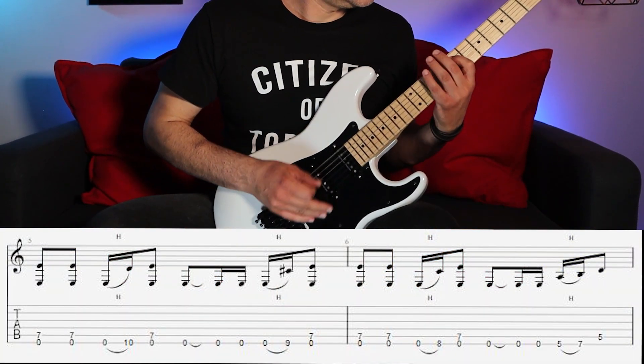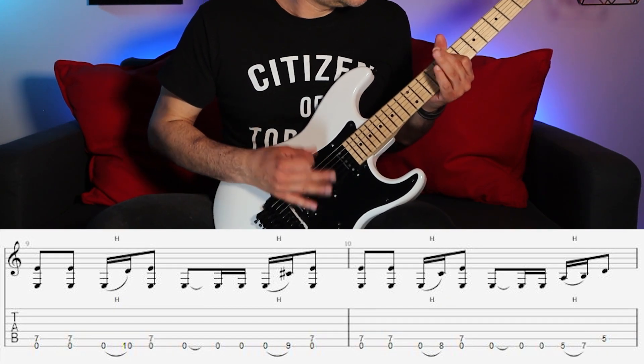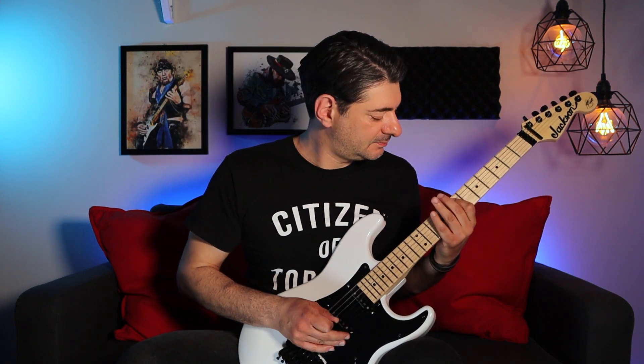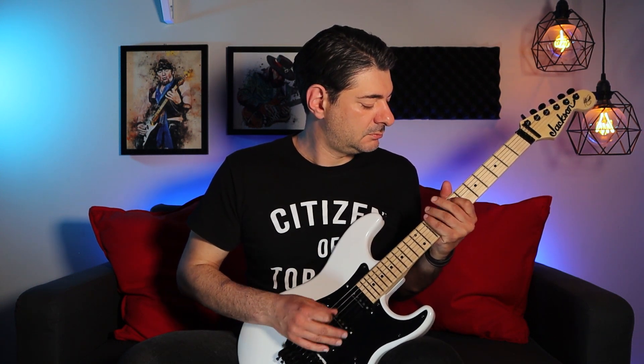Dave plays a very similar descending pattern, but he plays an open E where Adrian repeats the previous note. He also throws in a really cool G power chord on the second repeat, just to keep things interesting. Something like this. And here it is slowly.